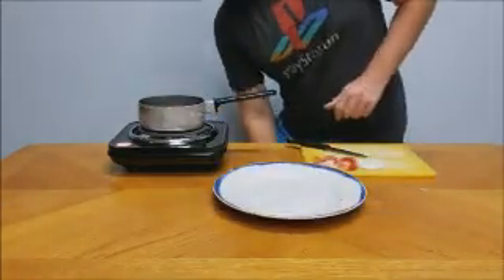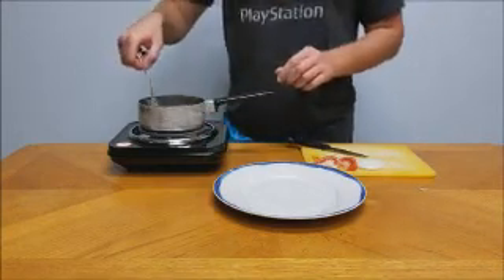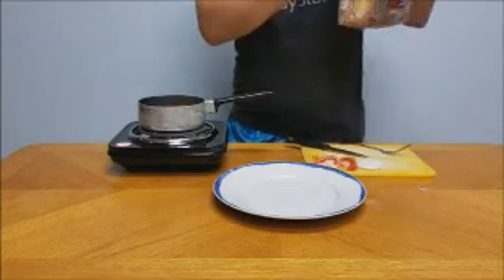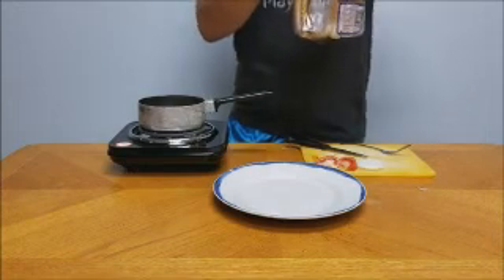Once you finish prepping everything, next up you're gonna need to get your plate out because it's been about six minutes — that's how long you want to boil your hot dog for. You're gonna want a Vienna beef hot dog because that's the original type. Any other hot dog is usable but you should be using that kind.